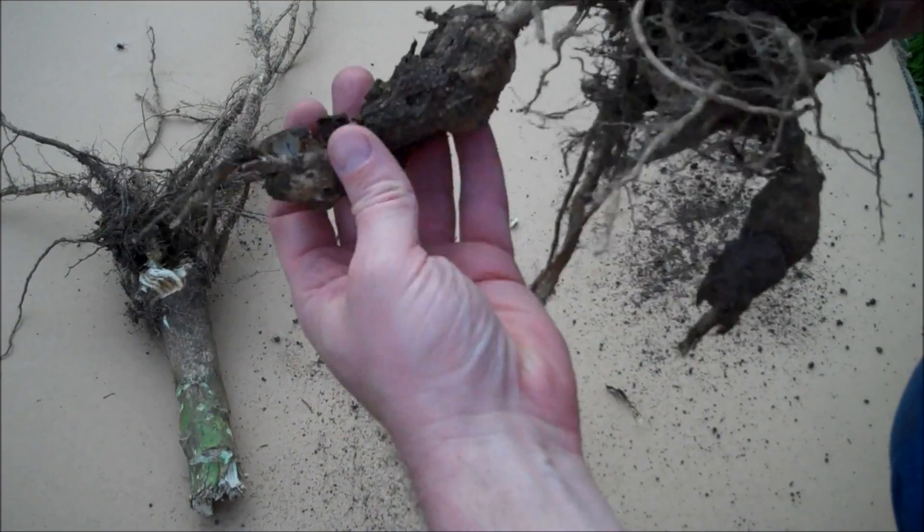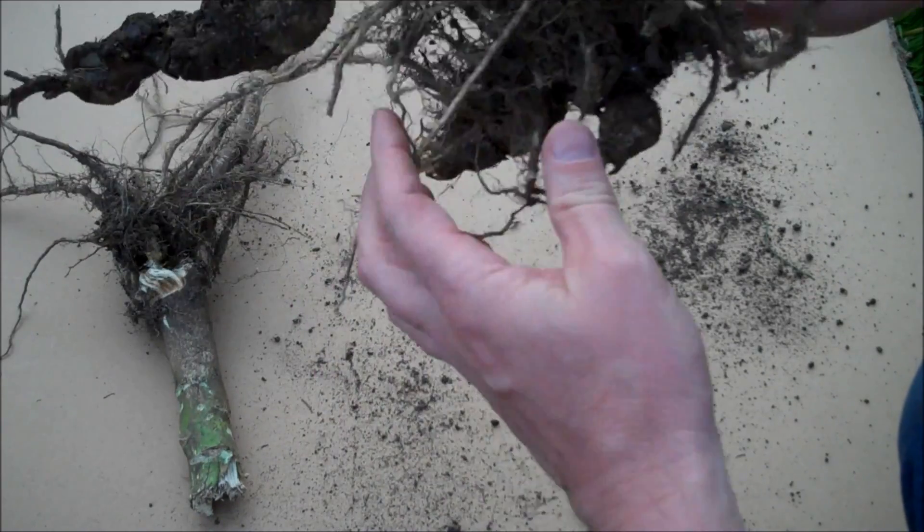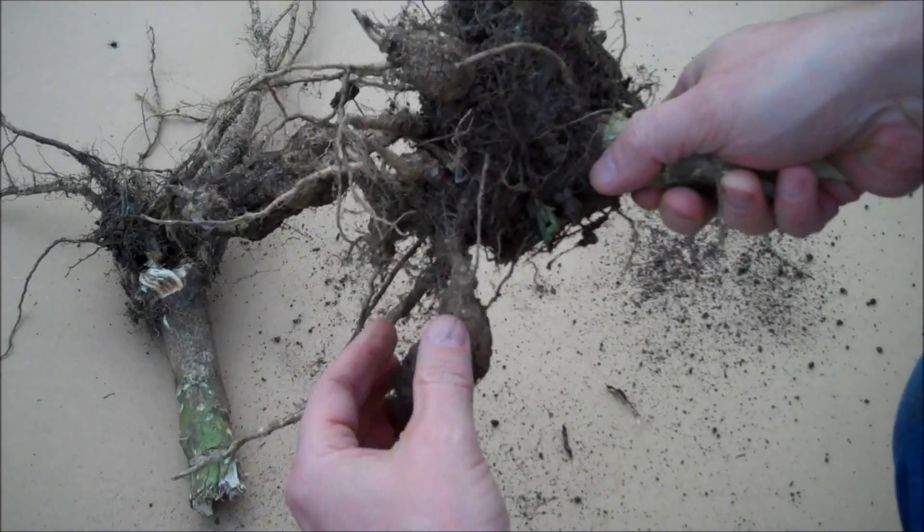Here I've got the roots of two plants. The one on the left has reasonably healthy roots, whereas the one on the right has swollen roots and its growth was stunted.